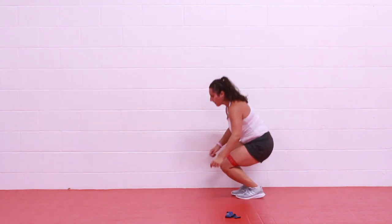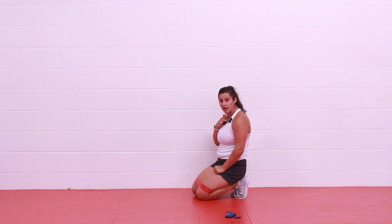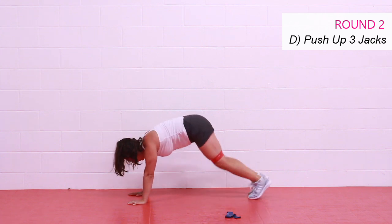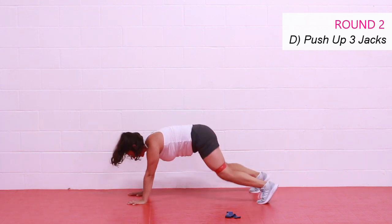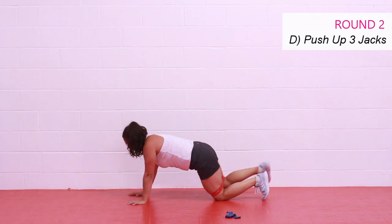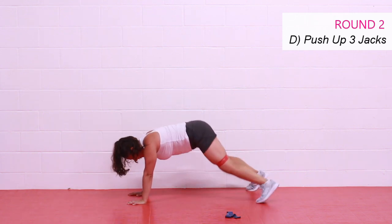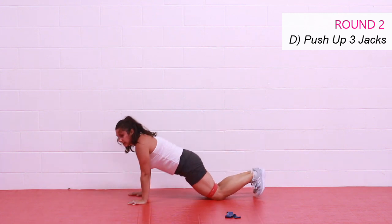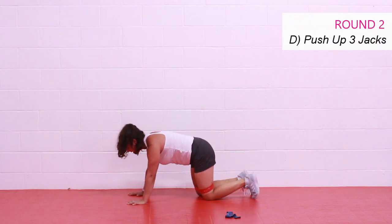On the ground — one push-up, three plank jacks — feet are hopping apart and together. If you're stepping to modify, just do two. You can do your push-up on your knees and then do your jacks on your toes, or push-up on your knees and jacks on the knees too — it's up to you. Keep a nice tension on that band at all times, belly in tight. Let's finish strong. And rest.